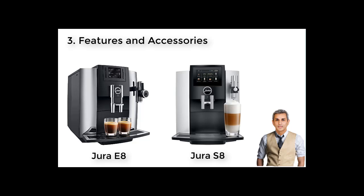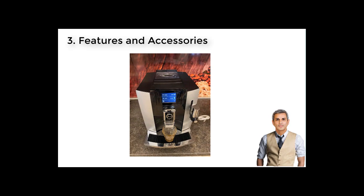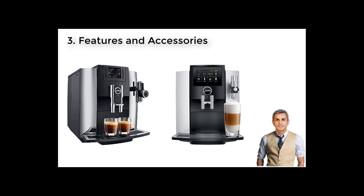Thanks to the pulse extraction process that optimizes extraction time, you can always enjoy the best coffee and espresso. There are still differences that help distinguish the Jura S8 and E8. For example, the Jura E8 is known to have a tea-making function, which the S8 does not offer — good news if you or your family members drink not only coffee but also tea. Also, the E8 makes latte while its competitor offers café latte. Last but not least, while the S8 comes complete with a water level indicator, the E8 has none. The Jura E8 wins this round mostly due to the tea-making function.